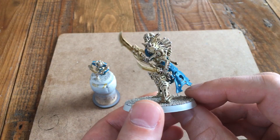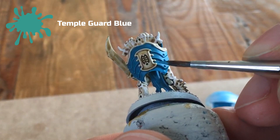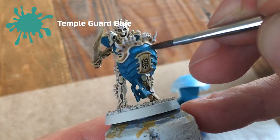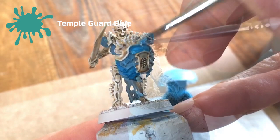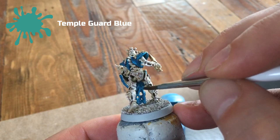Next, take Temple Guard Blue and use it as a highlight across the top of the Sotek Green. On the armour plate, go about two-thirds of the way up, leaving a little bit of the darker green in the recesses, and just highlight the edges. It doesn't have to be perfect — we're not trying to create a realistic light source, just trying to lighten up the armour so you see dark areas and light areas, giving a more three-dimensional feel. Make sure you do this over the shield, the armour plating on the chest and shoulders, across the back, and down the cloth areas. The same approach applies to the larger models too.